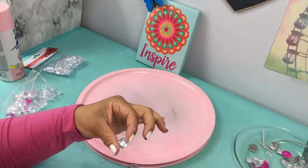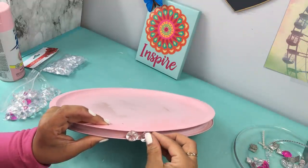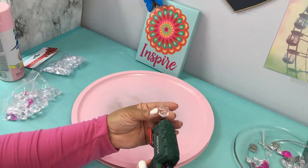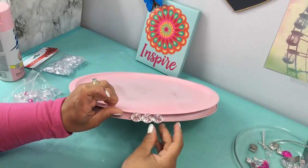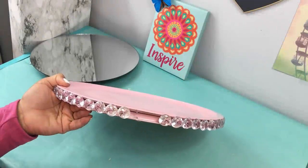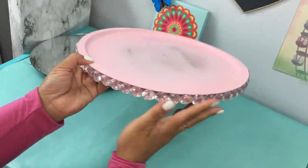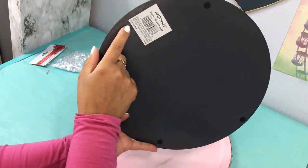Now I'm using acrylic diamond gems from the Dollar Tree. If you can't find them there, you can find them at Michaels or any craft store. I suggest using e6000 for this part as well, just to make sure they don't fall off. I've seen two other YouTubers use this method for tabletops — that part is not my idea, I'll confess to that. The base of the table is my idea.